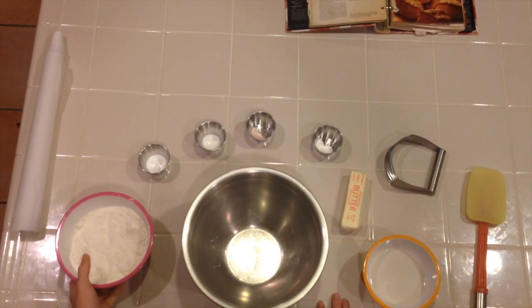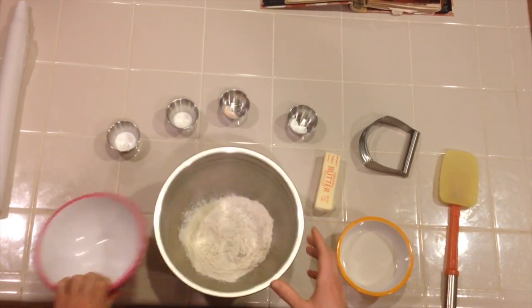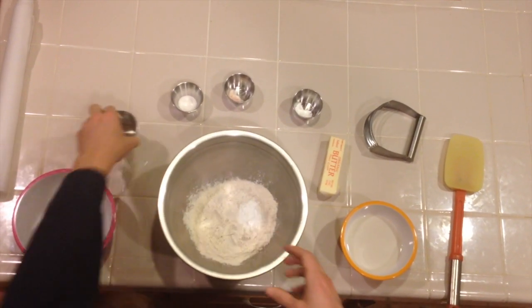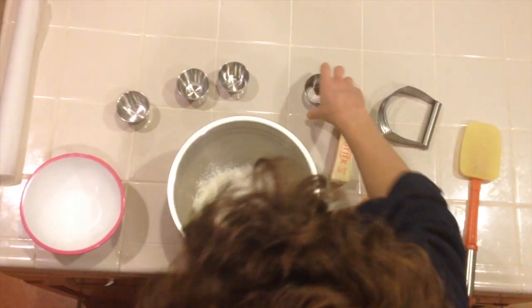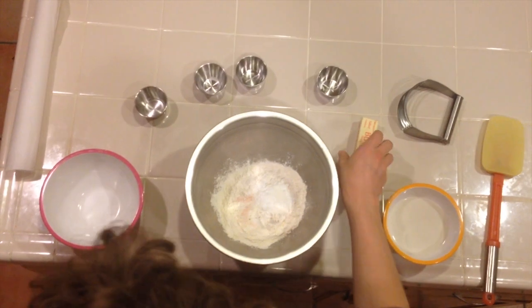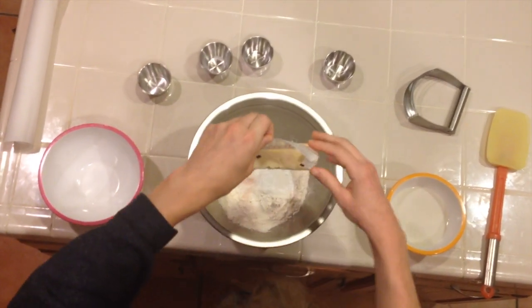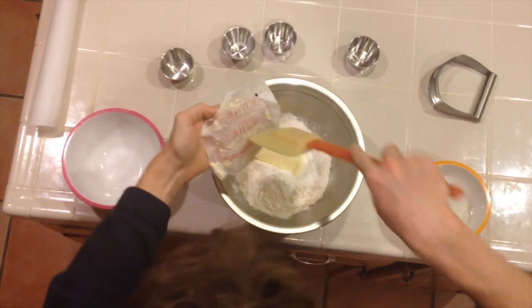The first step is to mix all of your dry ingredients together, so add them all to a large mixing bowl. Don't put the milk in yet — that's not a dry ingredient. Half a stick of butter, or half a cup of butter, and make sure it's room temperature.